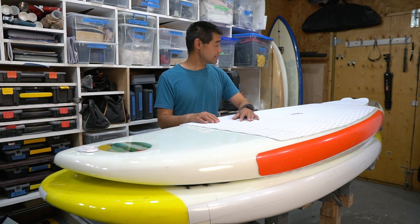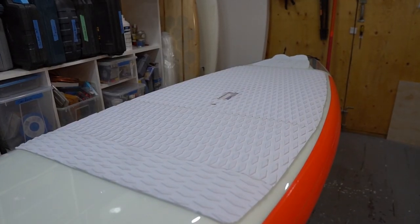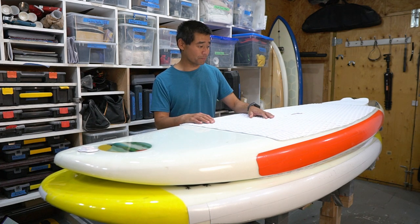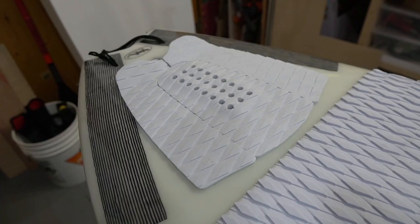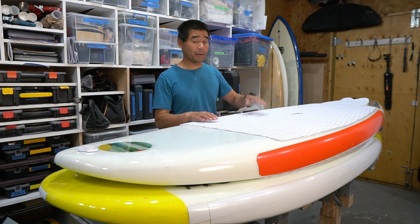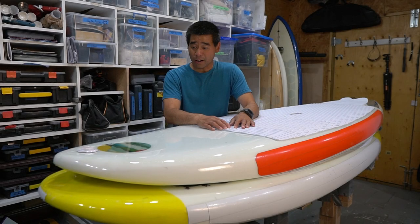I have a nice EVA grip deck from AliExpress — it's three pieces because I ran out of material and I'm waiting on a larger order, but I had pieces left over from other projects. On the back I put a tail kick pad, which is really nice — I can put my back foot back there and know exactly where it lands when surfing off the tail. That's really handy. It was only about $15 from AliExpress.